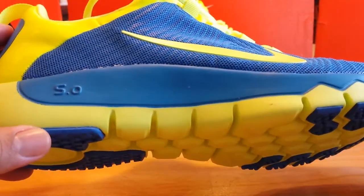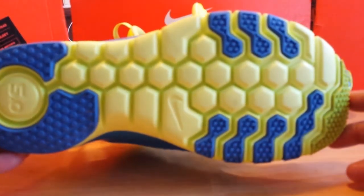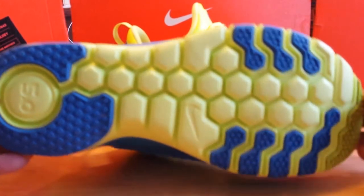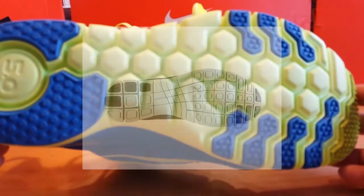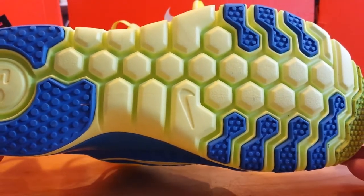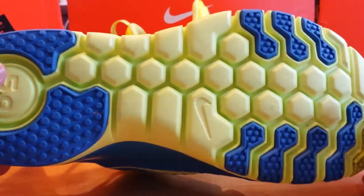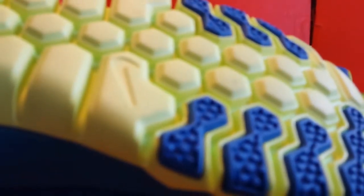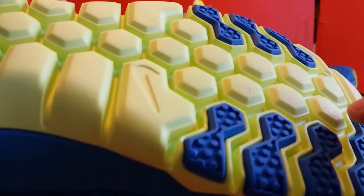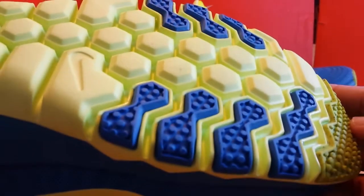Looking at the outsole, it's actually a departure from other types of Frees. The other Frees use more of a block-type design on the bottom, but this one uses a diamond flex outsole, which gives you more multi-directional type of feel — going left to right rather than just forward motion when running. It's actually one of the deepest soles in terms of where it reaches the foot, and you can see those traction points in the front portion and sides of the shoe.